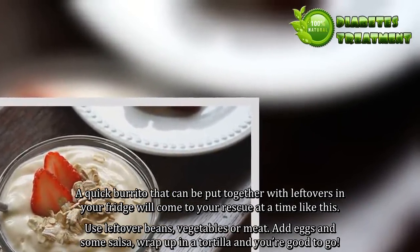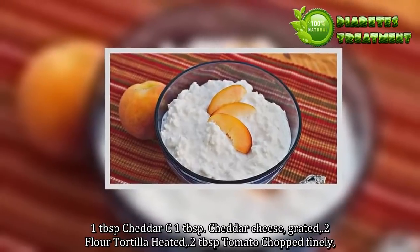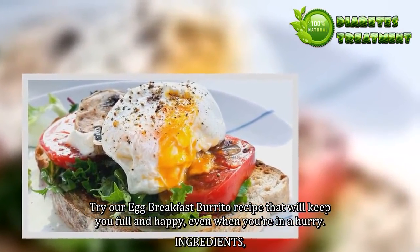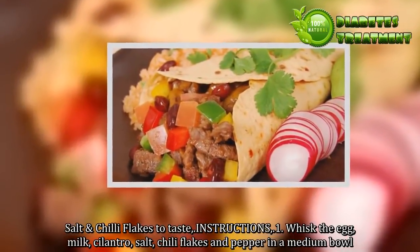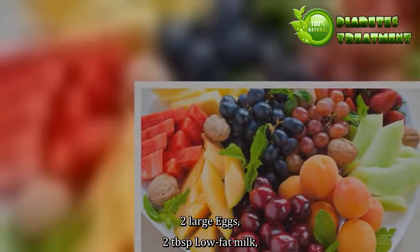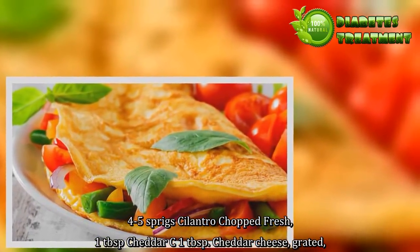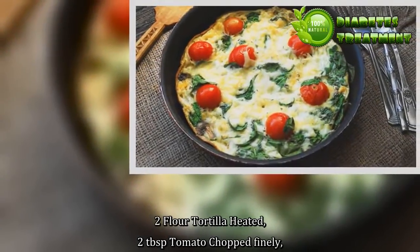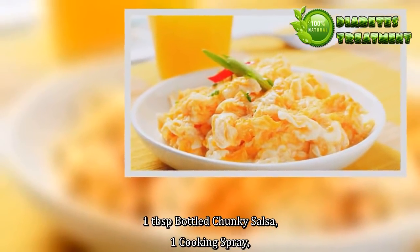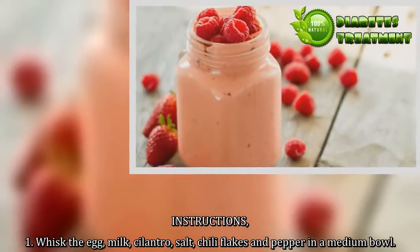Ingredients: 1 tablespoon cheddar cheese grated, 2 flour tortillas heated, 2 tablespoons tomato chopped finely, salt and chili flakes to taste, 2 large eggs, 2 tablespoons low fat milk, 4-5 sprigs fresh cilantro chopped, 1 tablespoon bottled chunky salsa, cooking spray, 1 dash black pepper coarsely ground. Instructions: 1. Whisk the egg, milk, cilantro, salt, chili flakes and pepper in a medium bowl.